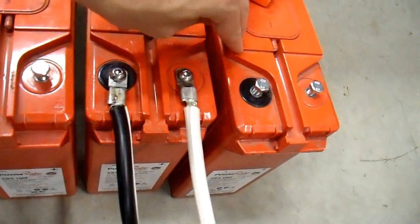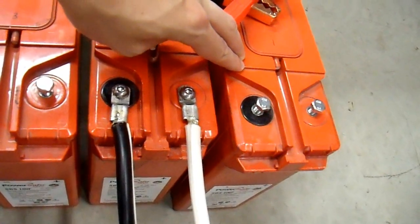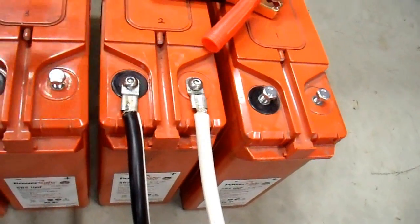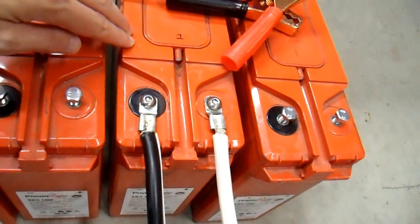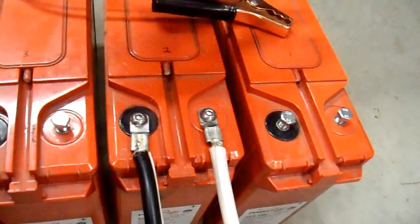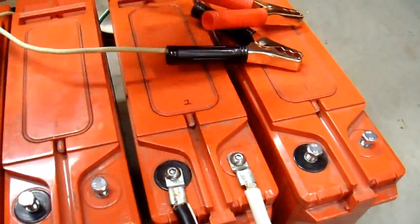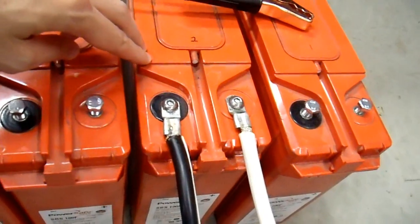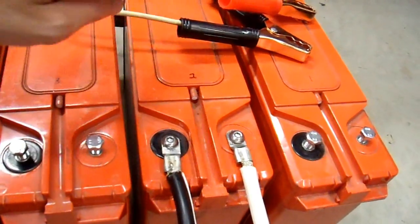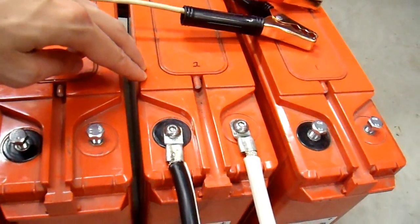Battery number one lasted about 48 minutes at an 80-amp discharge rate, which is very good for a 100 amp-hour battery. Battery two lasted less than half that long, which is unacceptable. These batteries were stored potentially partially discharged for a long period of time and may not have been cared for very well, so at least battery number two needs to be reconditioned.